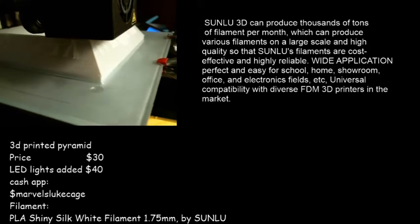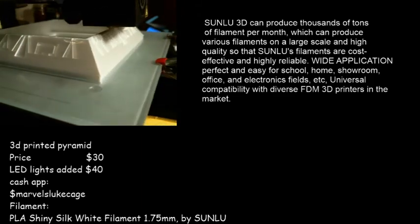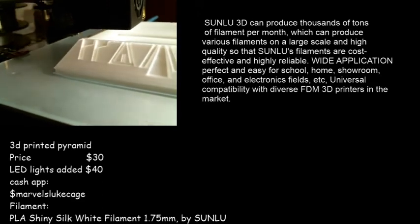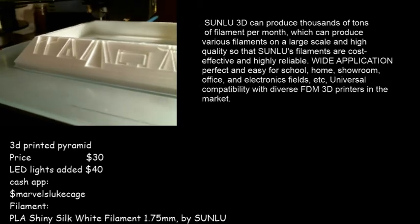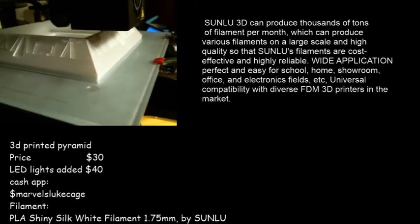See that — it's still white. 0.75 millimeters. Great quality, no imperfections, and look, it's very, very hard. Great quality of filament.